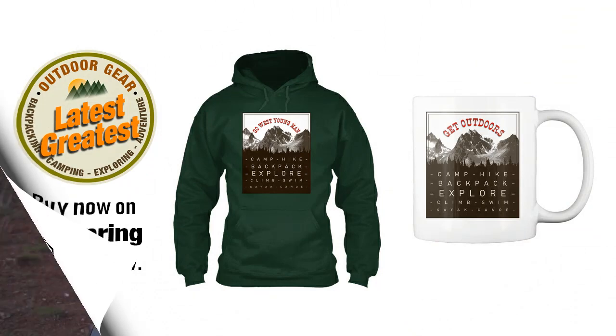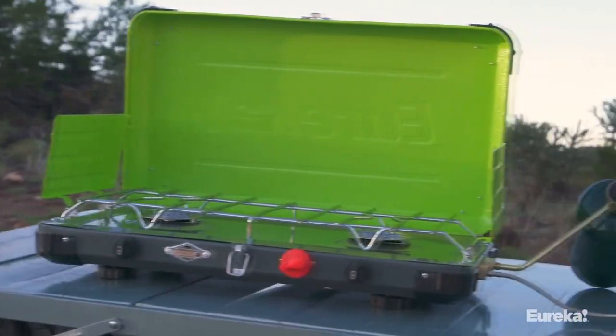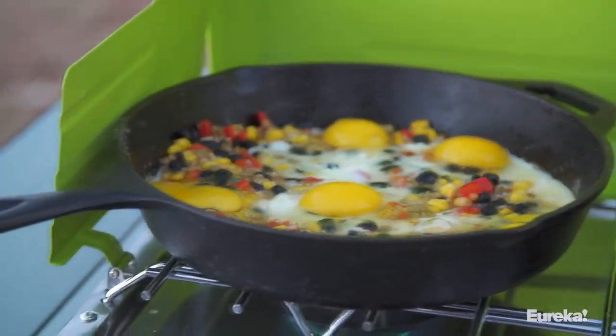Today we are talking about the Eureka Spire LX Camp Stove. When it comes to camp stoves, this thing is king. You get the comfort, convenience, and accessibility of home cooking in the outdoors. The Spire LX takes your basic camp stove and adds some really thoughtful features that will let you cook gourmet meals in camp.